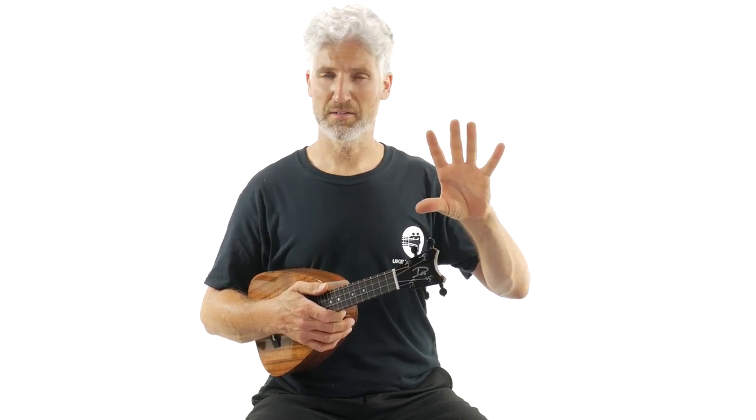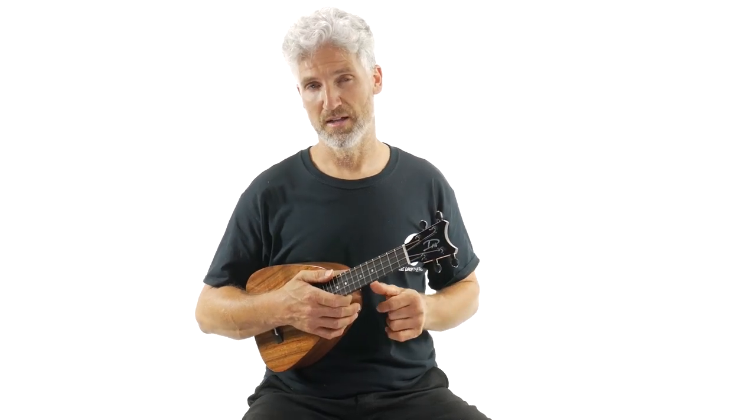I think these are priced extremely, extremely well. For solid koa wood, check out some of the other koa wood ukuleles out there — they're a lot more expensive than what this one is.